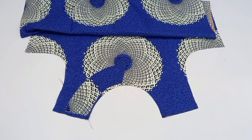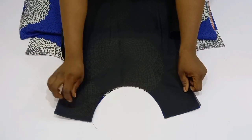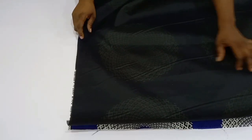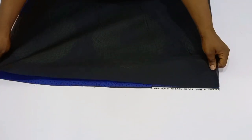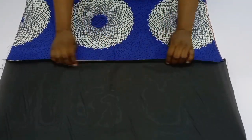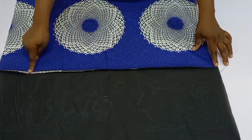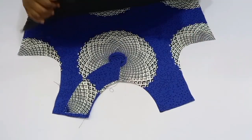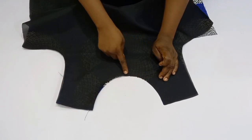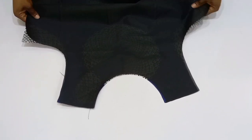Once the cape is stitched, bring in the lining to turn everything over. Start from the bottom parts. Remember: the lining should be one inch shorter than the actual fabric. Sew using half an inch, then top stitch toward the lining. Sew the neckline using half an inch as well and top stitch toward the lining.